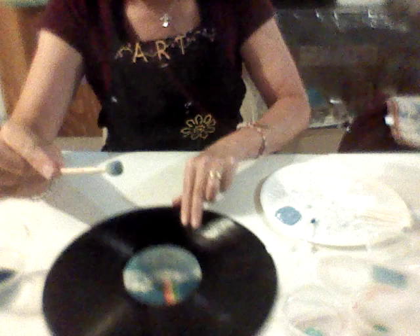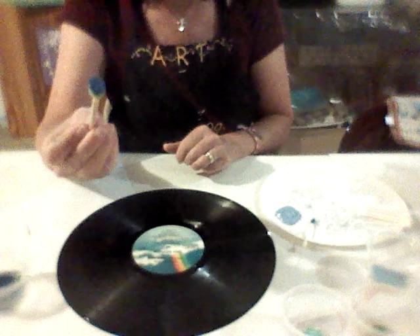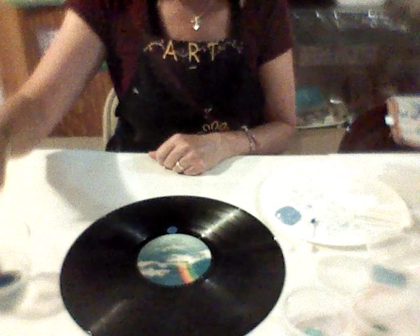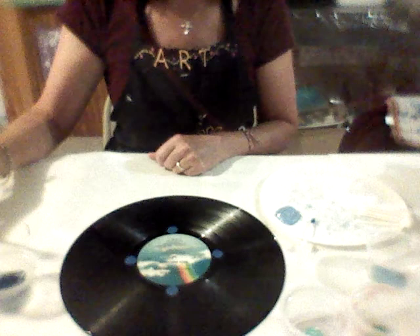We will begin our project. Get your empty canvas, your empty record, and we're going to start with our dark blue paint using your sponge brush. Imagine the inside of the record as a clock, and we're going to put painted dots at 12 o'clock, 3 o'clock, 6 o'clock, and 9 o'clock. If you want to hit pause, you can once I do mine. So we put a dot at 12, dip for more paint, then 3 o'clock, 6 o'clock, 9 o'clock.